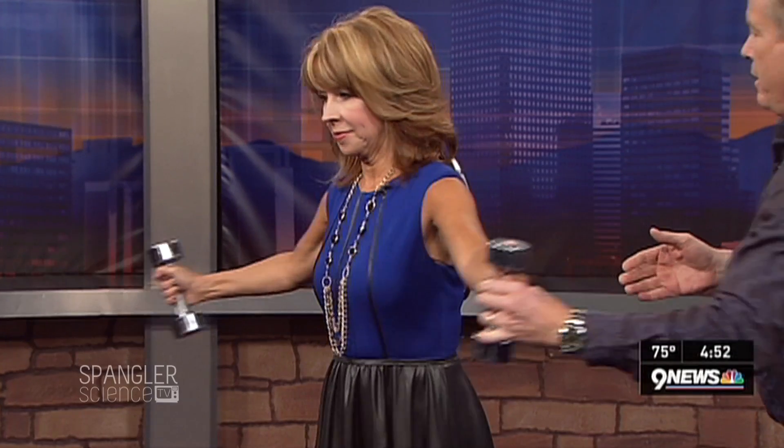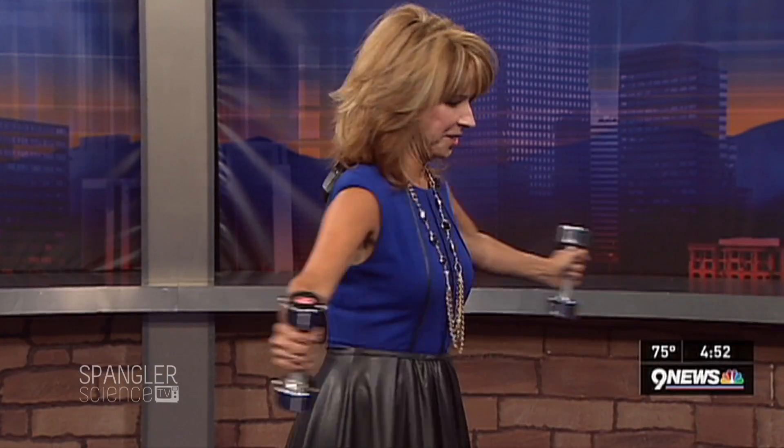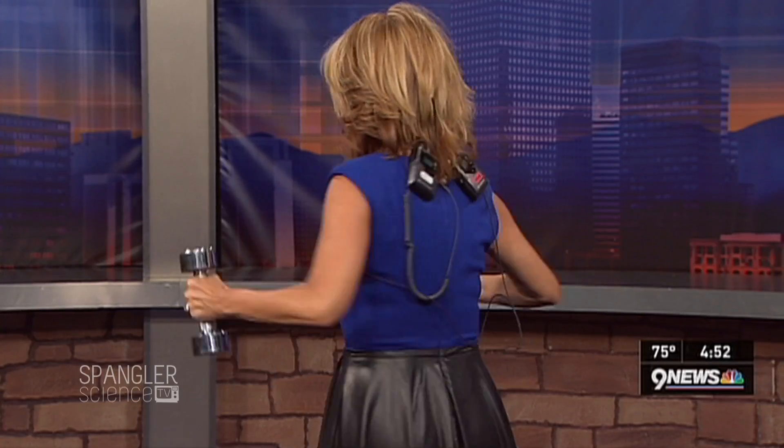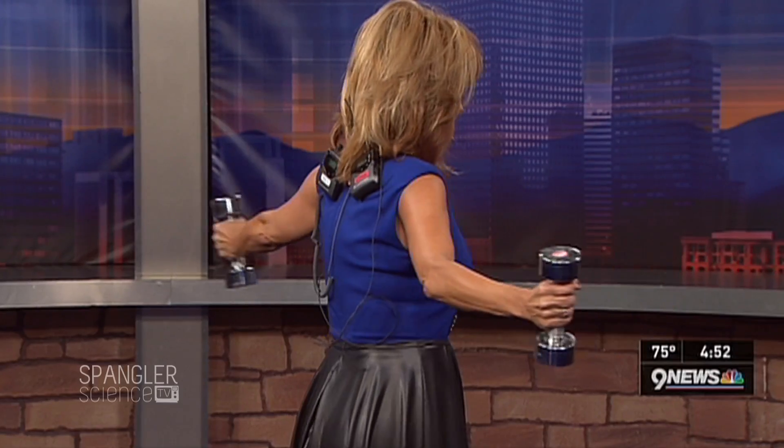Today we're talking about angular momentum. You remember the old ice skating thing? You and I did this before, years ago — we had to hold the weights out like this. So stay there, Kim. You're going to spin. I'm just getting a little dizzy. Now bring the weights in to your chest. Oh, see — that's hard. Bring the weights in. You go faster, faster!